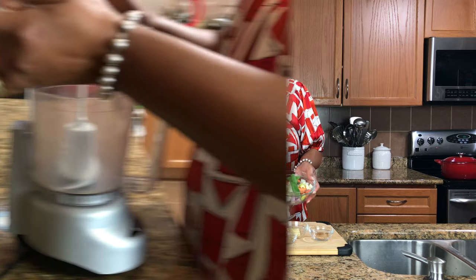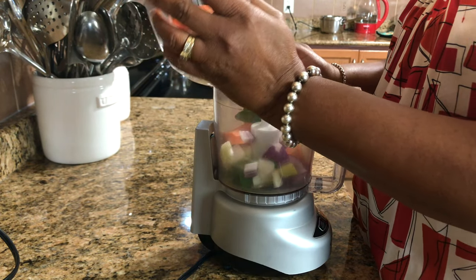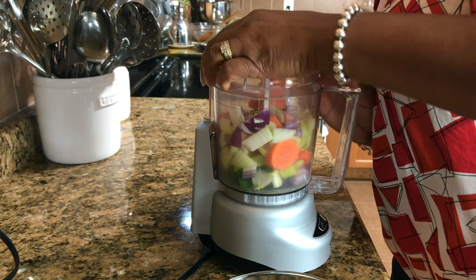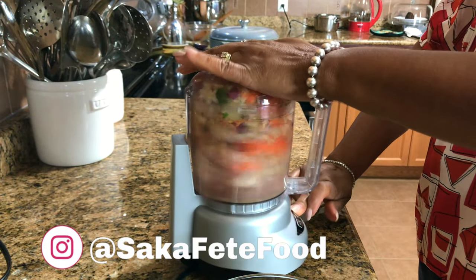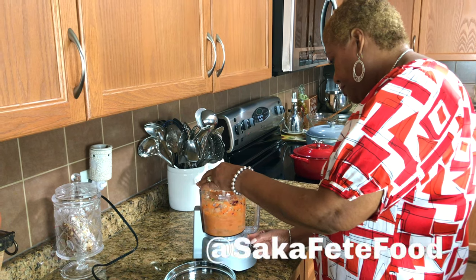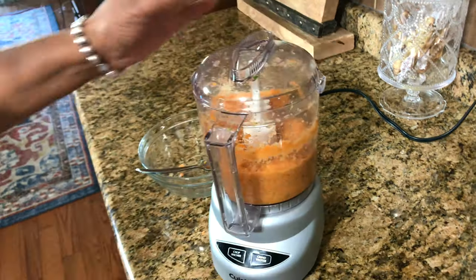I'm not putting the cream out because it's better to stay cold. I'm going to grind this up in the food processor — I'm just going to pour this all in there. It might be a bit much at one time but we'll see. I want to get this really, really fine.